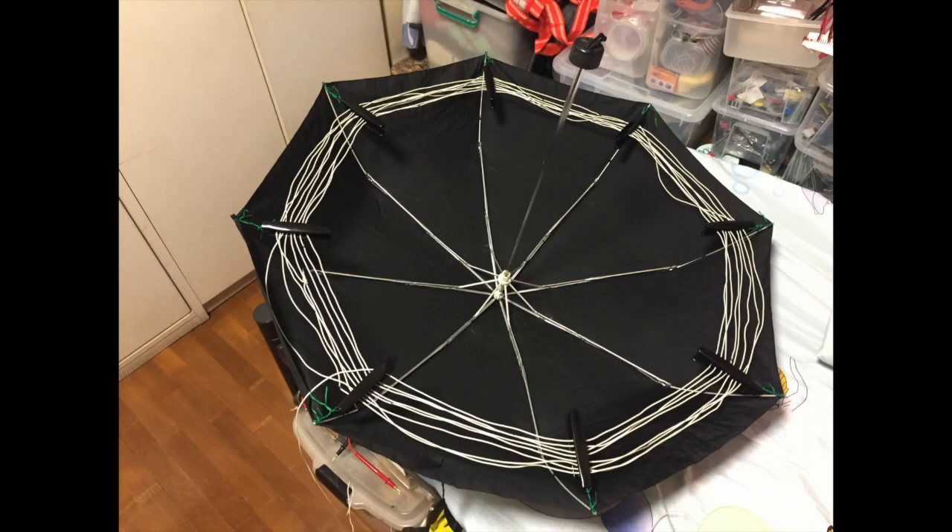In a previous video I created this umbrella big loop antenna. In this video I'll bring it out for a field test. After the field test I find that I need to wind 11 turns instead of just 8 turns to be able to have enough inductance to match with my crystal radio.